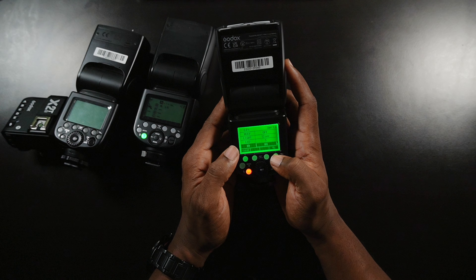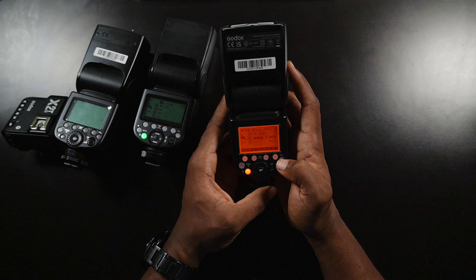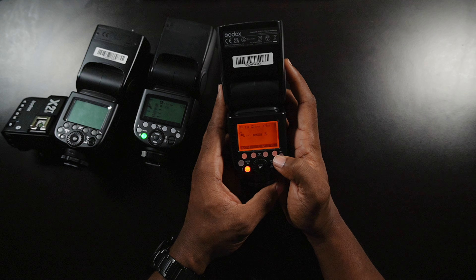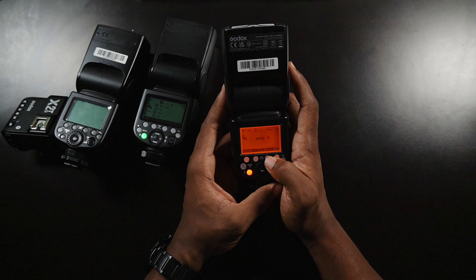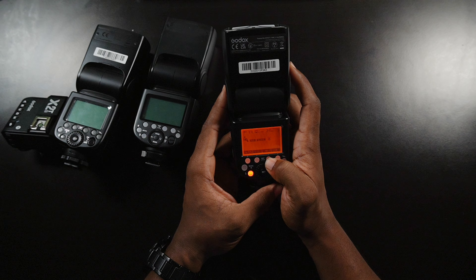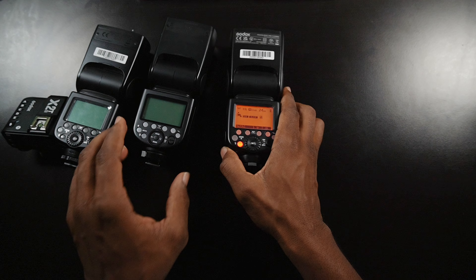This unit does not allow you to set a channel in the menu. What you have to do is set your channel in one of the modes — the mode we're looking for is the radio slave mode. That's the mode you're looking for. At the bottom, we have the group and we have channel here. We want to change our channel, so click that channel button and change it to four. We're going to change the group — we don't necessarily have to, but for the sake of the tutorial, I'm going to take it back to A. So we have it set to group A.